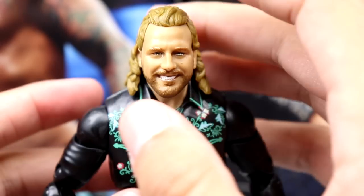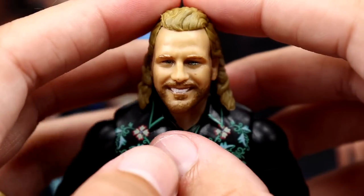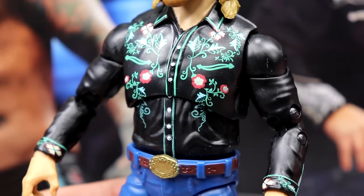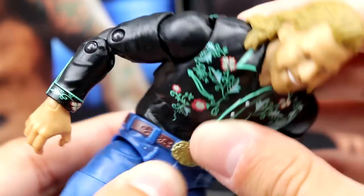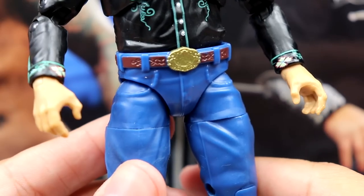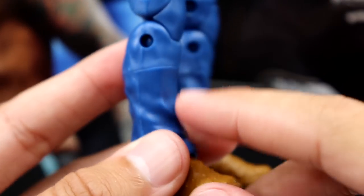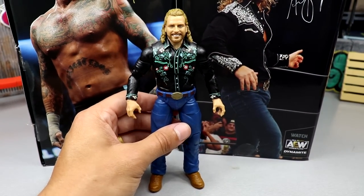Getting into the Hangman figure - starting at the top, it's the same smiley head sculpt from his unmatched series four. I like this head sculpt but feel like my unmatched series four was cleaner. Going down to the shirt, it's the same cowboy western shirt mold but with roses in green, red, and white instead of the traditional black and white. I love this sculpt - the coloring, sculpting, and wrinkles look really good. The figure has a good ab crunch. The belt buckle is the same, jeans look good, and you have the ostrich skin boots. It's basically the unmatched series four repainted, and I had no problem with a repaint - I like this figure.